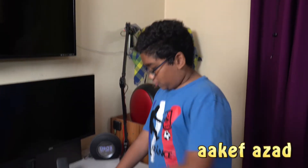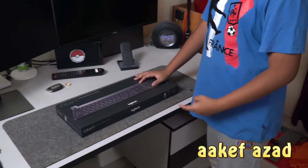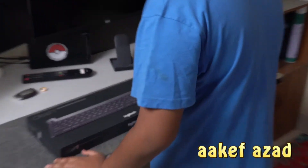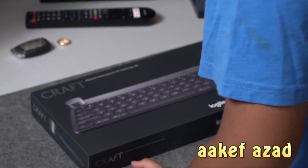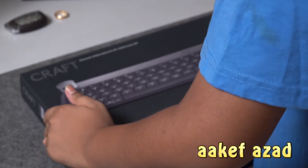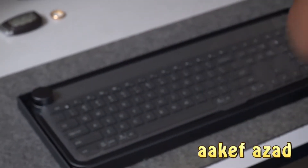What's poppin' guys? So today, what kind of keyboard is this? It's a Craft — the Advanced Wireless Keyboard with Creative Input Dial.